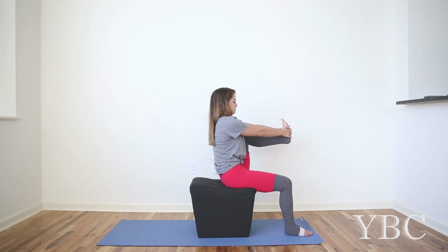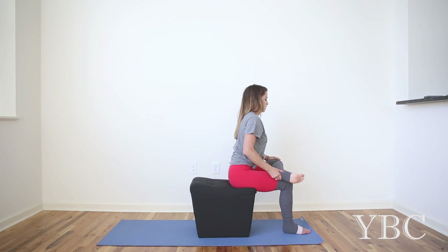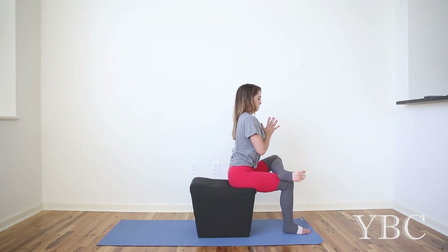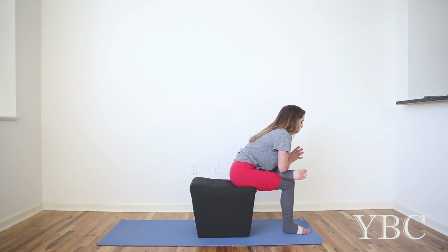As you inhale, bend your knees, and then cross the left ankle over the right thigh. Interlace your fingers. Sit tall. Take a deep breath in. Exhale, melt forward. Inhale, rise up. Place the left foot down.